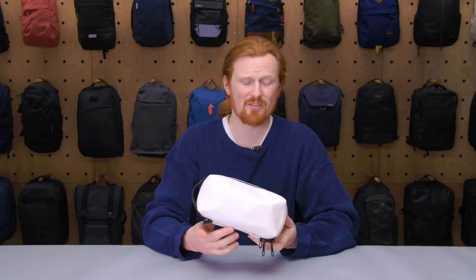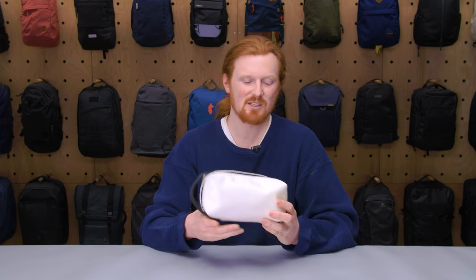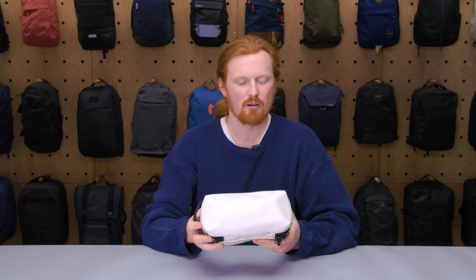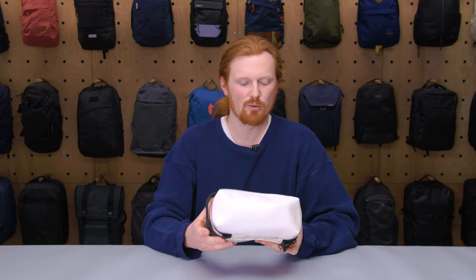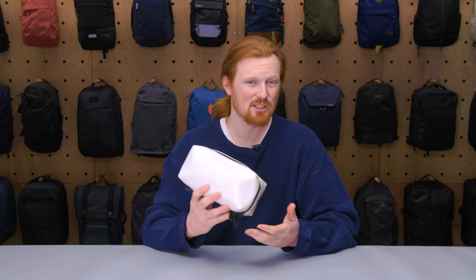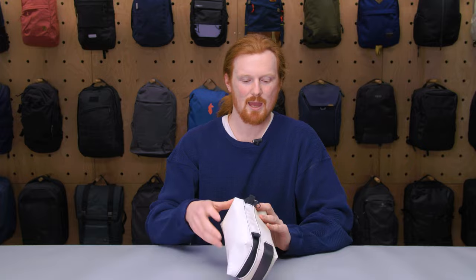One thing to note is that this bag is not clear, so if you're going through TSA with liquids in there, you'll need to open it up and take your stuff out for the agent. A clear bag would avoid that step, but this one looks very nice, so it's a trade-off between aesthetics and TSA convenience.